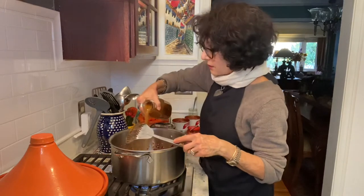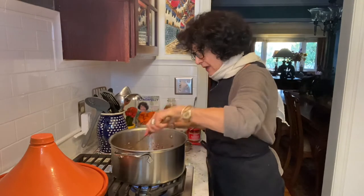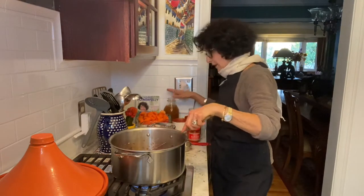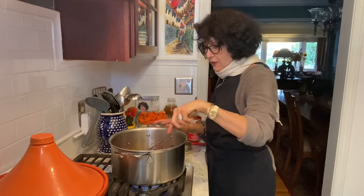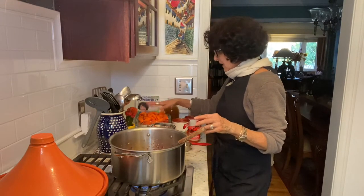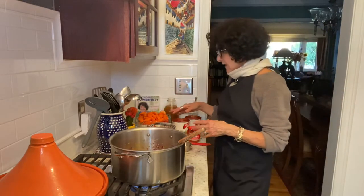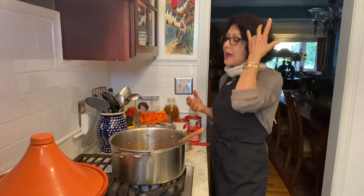This is my homemade broth. I keep it in milk bottles. I just bought those on Amazon. They have a little cap. I make my own broth by freezing the scraps from everything I use — my carrots from having peeled the carrots, the stems of cauliflower, not a lot of cauliflower stem because it can make my broth a little bit cabbagey.